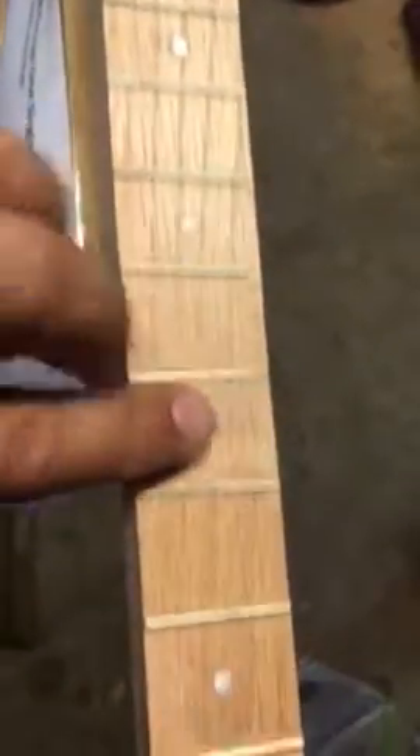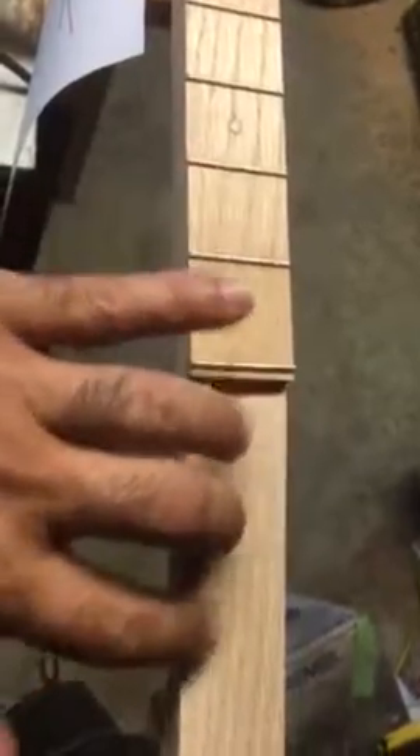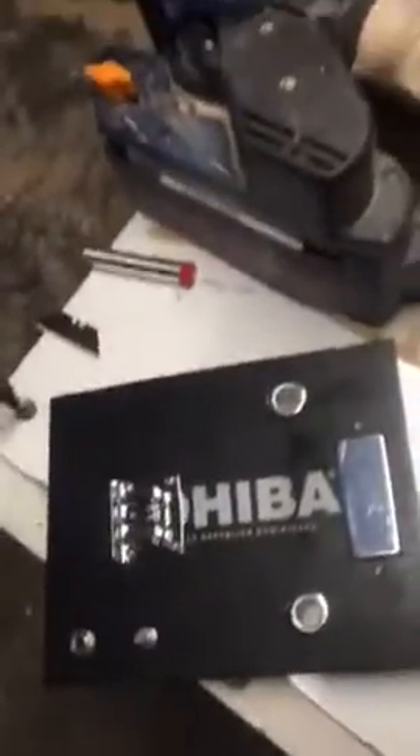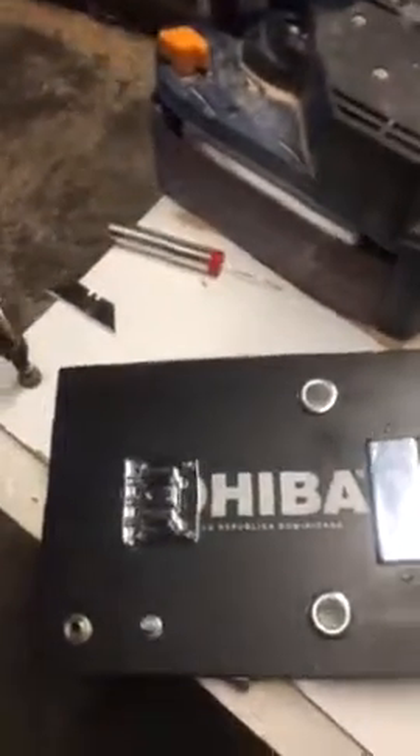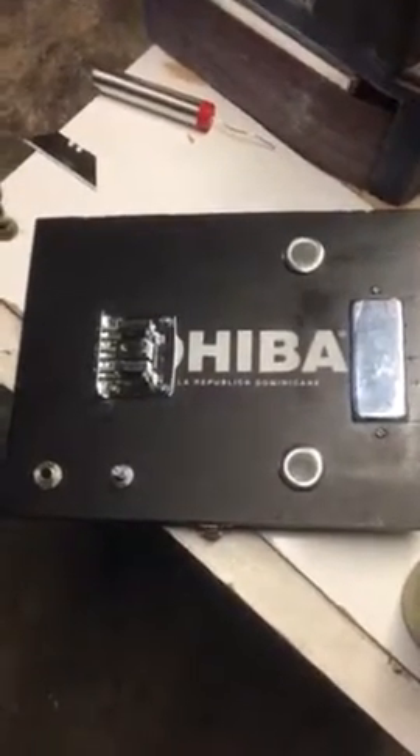I made the neck — the arm — and it already has the mother-of-pearl markers on the fretboard. I still need to drill three holes here to install the tuning pegs. This one is going to be a 3-string instrument. Then I need to give it a finishing coat and it'll be ready to play. Stay tuned!